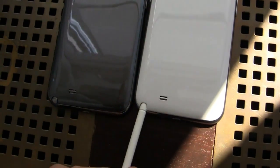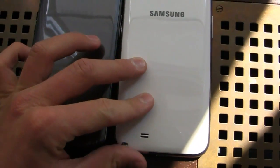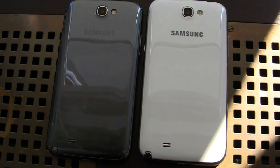Stay tuned for more coverage on phonedog.com. Like us on Facebook at facebook.com/phonedog. Let me know what you think of the Galaxy Note 2 on Twitter at phonedog underscore Aaron and on Facebook at facebook.com/phonedogAB. Thanks for watching.